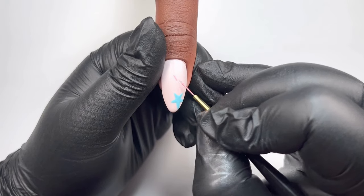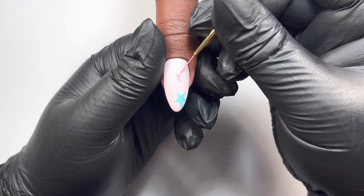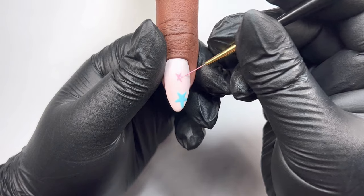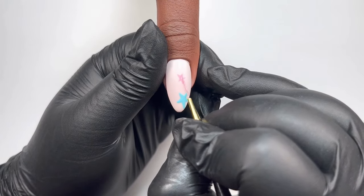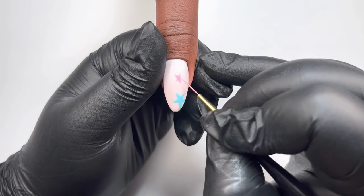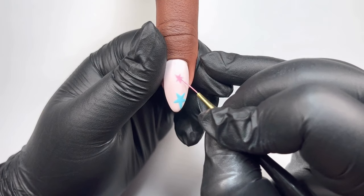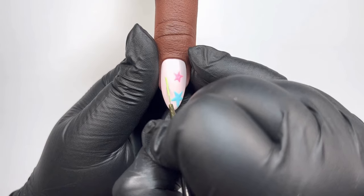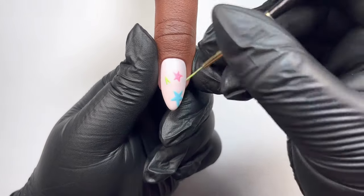All we're going to do now is just repeat the process with the different colors. I'm going in with Rhubarb, drawing on my A, joining in the corners, then filling it in and fixing any edges with the gel that's already on the nail. And remember, super important — steady yourself with your pinky. It will act as a stabilizer and help you paint those lines a lot straighter and more confidently.